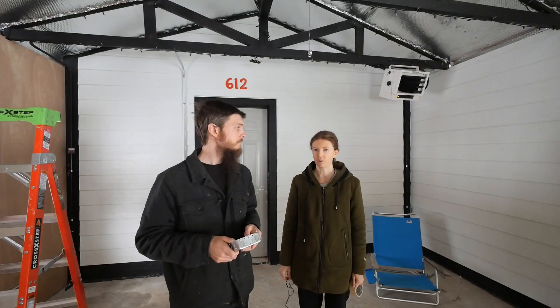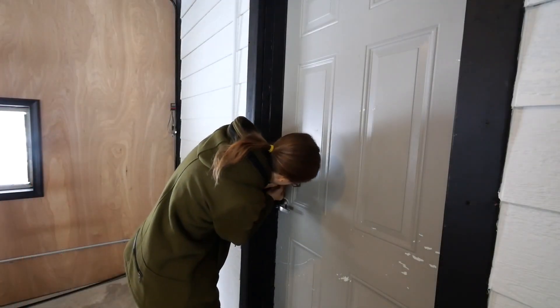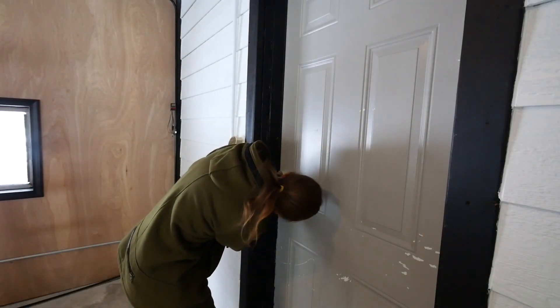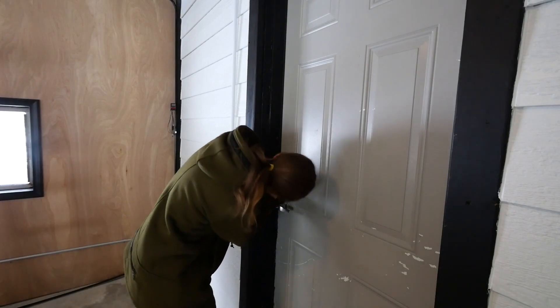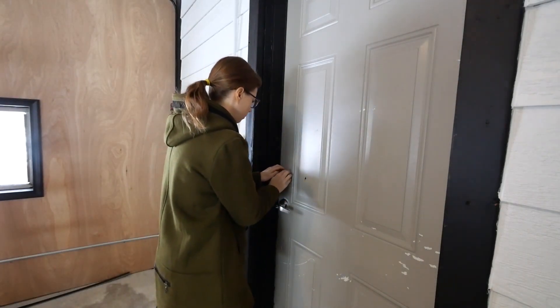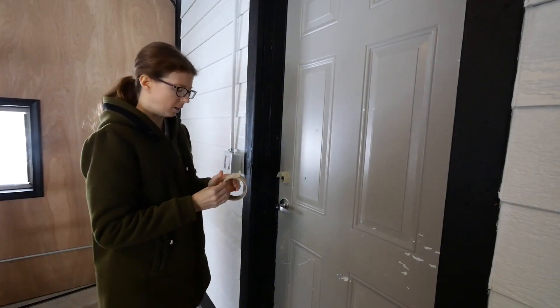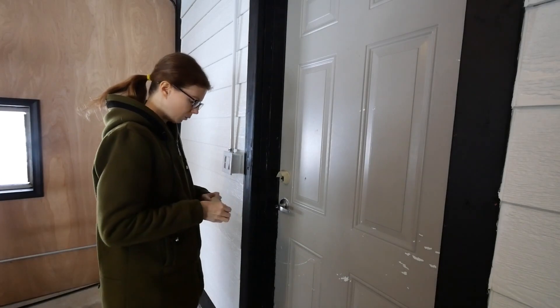And that'll be it for all the electrical in this whole room. It's probably better to take the hardware off the door to paint it, but it's so cold out and we just don't want to deal with taking it off, putting it back on, and losing heat. And it's just the barn room — it's not like a house door or anything.